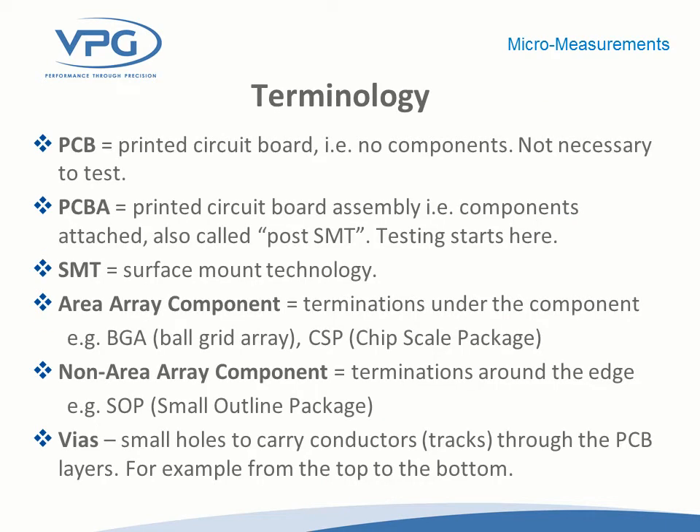Some of the terminology associated with this type of testing: PCB is the printed circuit board itself. PCBA is the printed circuit board assembly — meaning now it's got the components attached. SMT is surface mount technology, which has really been driving the introduction of strain gauges to this type of application over the past 20 years. Area array component refers to the ball grid array — the solder balls underneath the chip. Non-area array component has terminations around the edge. And vias are the small holes that carry conductors through the layers of the printed circuit board.